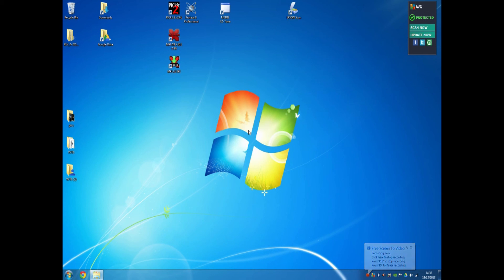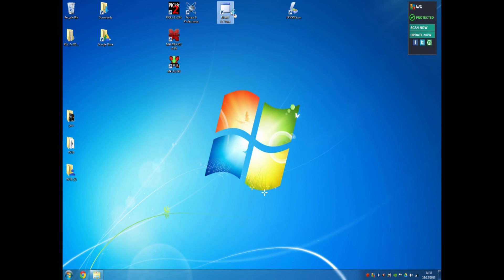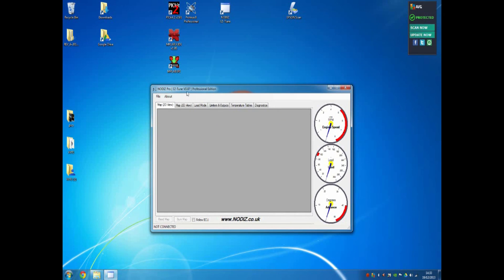Now we have the system paired with the Nodiz. If you haven't already installed EasyTune, feel free to download it from nodiz.co.uk. Under the Download section there will always be the latest version of the software as well as the most up-to-date user manual. Once you've downloaded and installed the application, you'll see an icon on your desktop called Nodiz EasyTune, or it may be in your Start menu. Double-click on the icon and you'll be presented with Nodiz EasyTune — this is version 0.87 — and we're currently not connected.